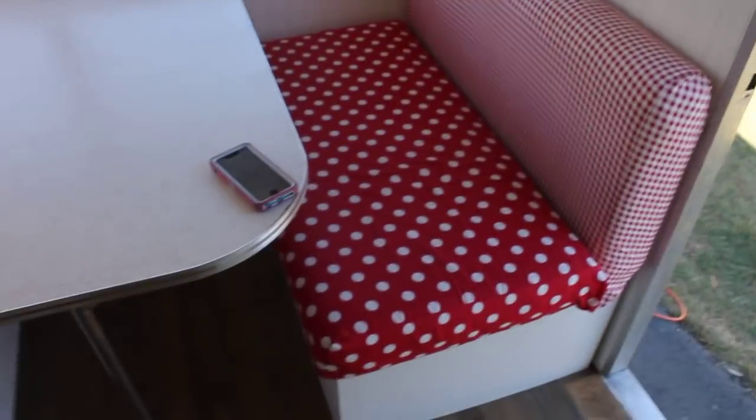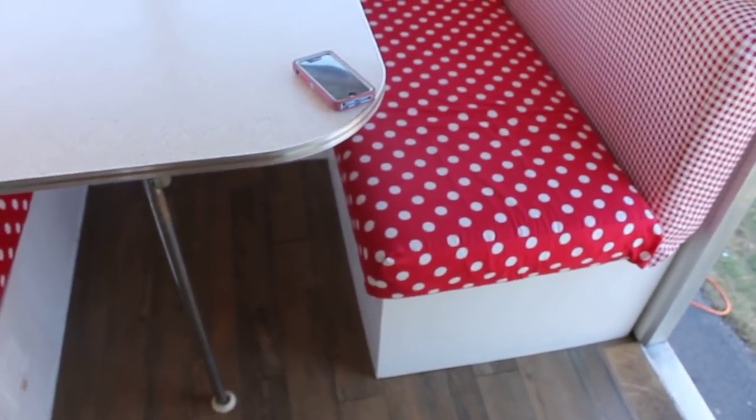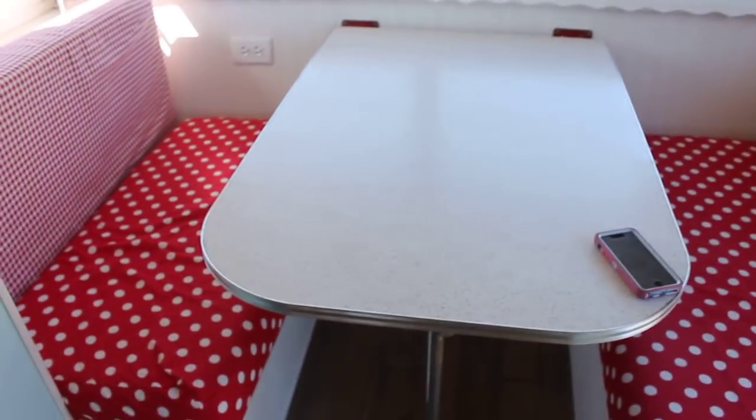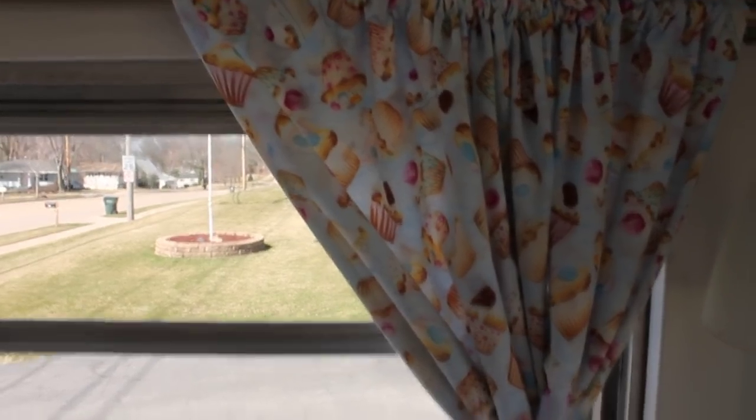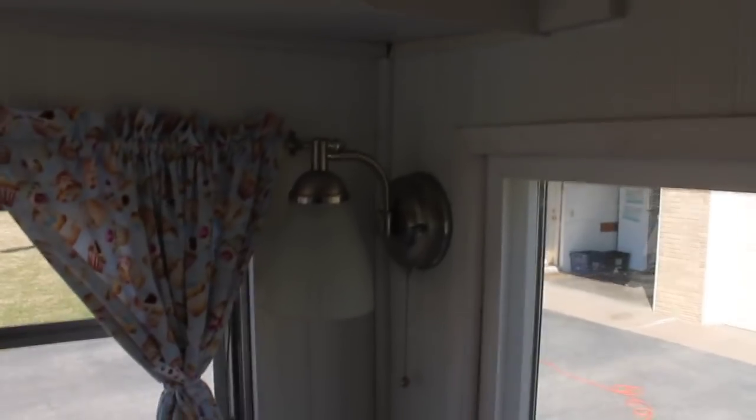Starting here, here are our cushions — we had to rebuild that seat, my dad helped me rebuild that. I'm going to be refinishing the formica top and making a glitter top. I made my curtains, those are on both sides, and cupcakes because this is a cupcake camper. I put in new lights, I think we got those at Home Depot.